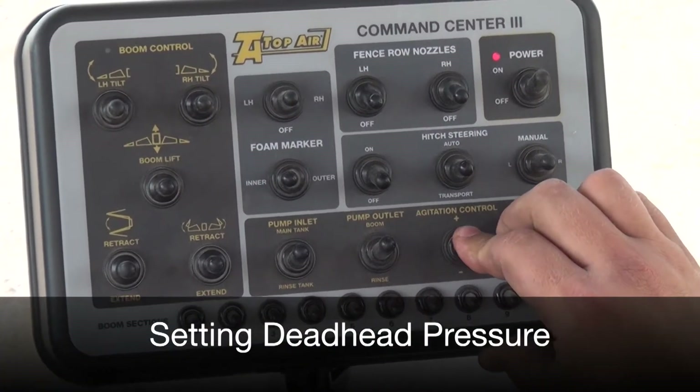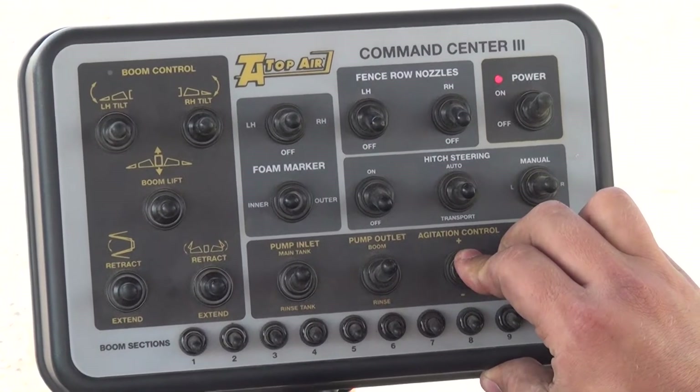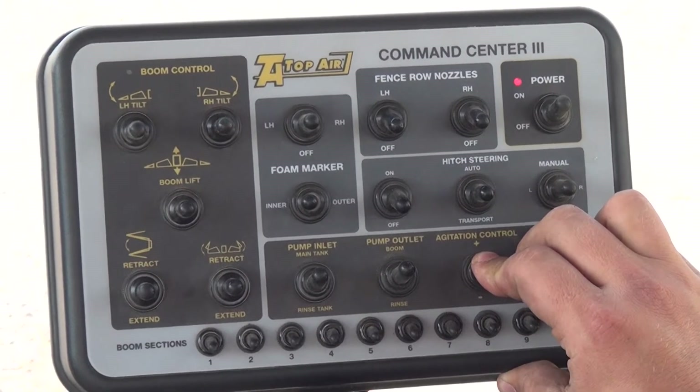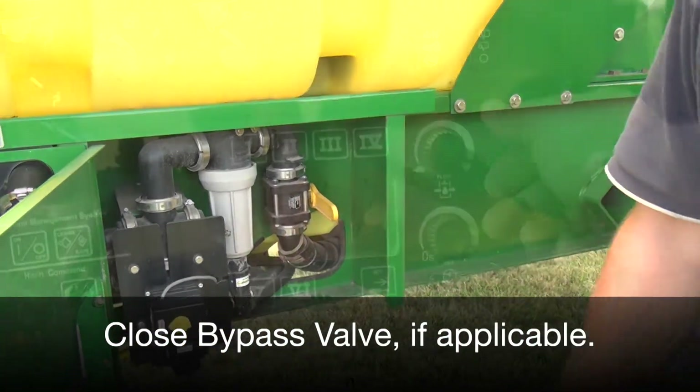Begin by closing the agitation and filter purge completely by pressing and holding the switch for seven seconds. If your sprayer is equipped with the bypass plumbing kit, close the bypass valve now.